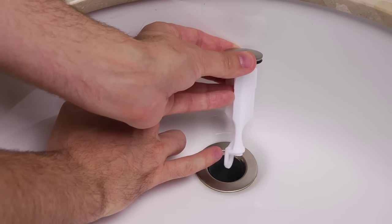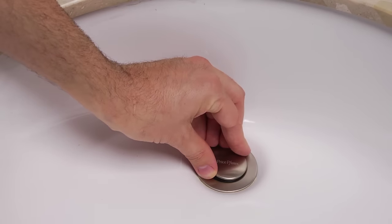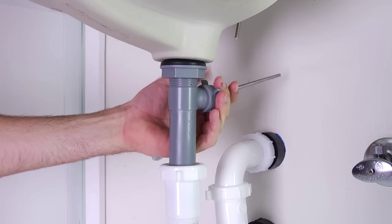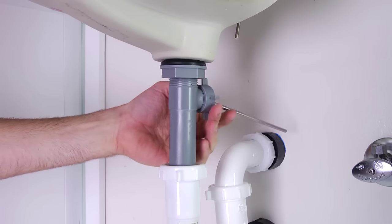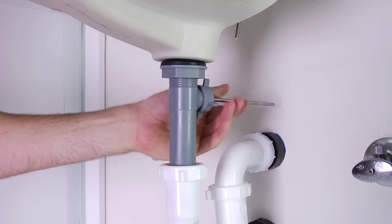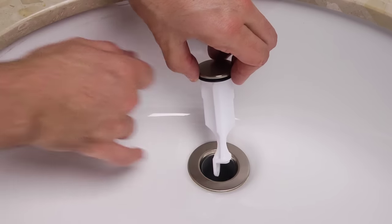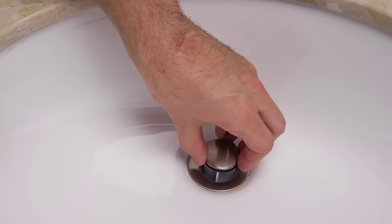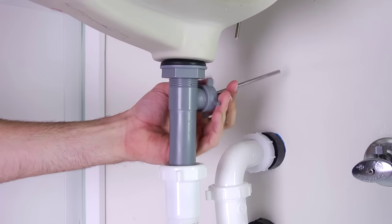If you prefer the stopper to be fixed, drop the stopper into the drain body with the offset slot facing the rear. Then go below the sink and insert the shorter end of the ball rod into the opening in the back of the drain body and through the offset slot, then hand-tighten the ball rod nut but make sure not to over-tighten. If you prefer the stopper to be removable, drop the stopper into the drain body with the offset slot facing the side, then insert the shorter end of the ball rod alongside the offset slot.